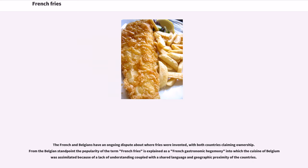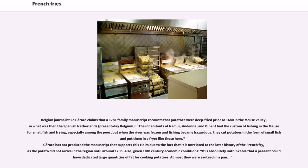The French and Belgians have an ongoing dispute about where fries were invented, with both countries claiming ownership. From the Belgian standpoint, the popularity of the term "French fries" is explained as a French gastronomic hegemony into which the cuisine of Belgium was assimilated, because of a lack of understanding coupled with a shared language and geographic proximity. Belgian journalist Joe Gerard claims that a 1781 family manuscript recounts that potatoes were deep-fried prior to 1680 in the Meuse Valley, in what was then the Spanish Netherlands — present-day Belgium — where inhabitants of Namur and Dinant had the custom of fishing in the Meuse.